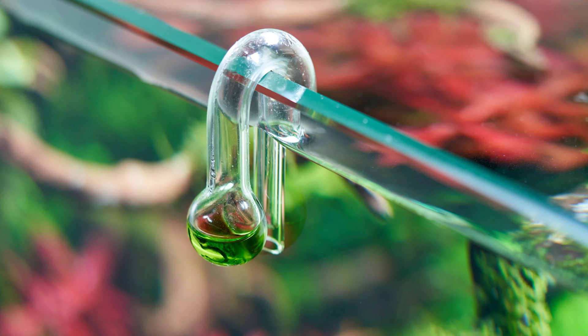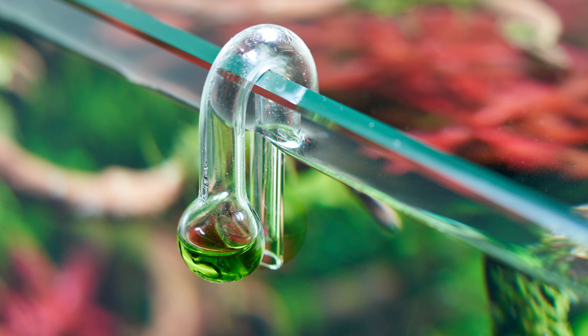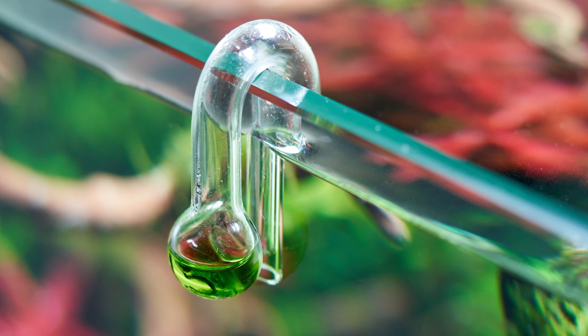So what is a CO2 drop checker? It's a simple yet powerful tool used in aquariums to monitor CO2 levels. This little device helps maintain the right balance of CO2 for optimal plant growth without harming your fish. A CO2 drop checker is essentially a glass bulb containing a pH-sensitive solution that changes colour based on CO2 levels in your aquarium.